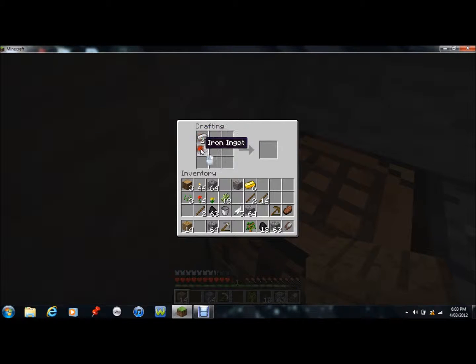And next we're going to make some leggings. So you do that, put one up the top — they're basically to shape a legging sort of. There's some leggings there.